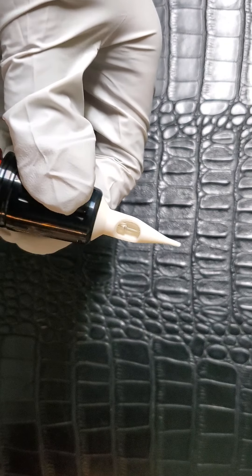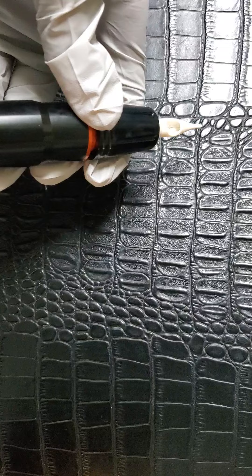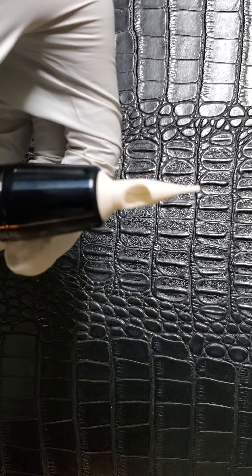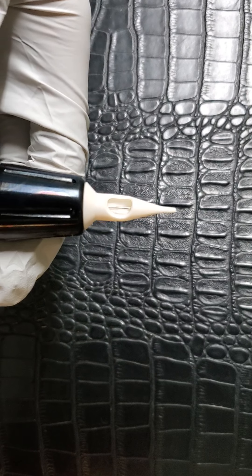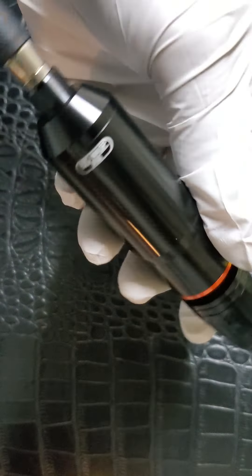The needle goes in pretty easy, clicks into place, and holds nice and tight. I've never had one pop out on me while tattooing. It's super quiet and smooth. This is right at 8 volts, and it's a really stable running machine.